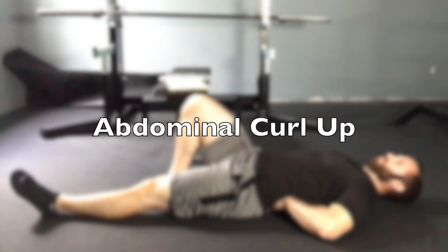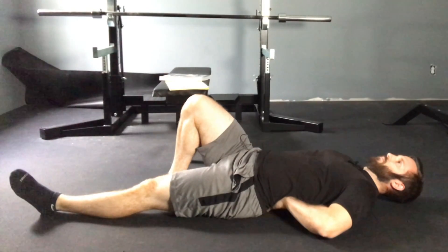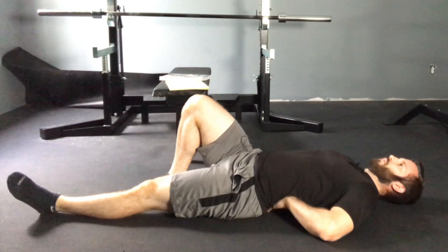It's not actually really a curl up at all. For the starting position, you're going to lay on the ground, have your hands underneath your back, one leg straight and one leg bent. The reason we do one leg straight and one bent is to keep the spine in a neutral position. If you flex both legs, that decreases the curvature in your spine, and if you leave both legs straight it increases the forces to the spine. So: one leg straight, one leg bent.